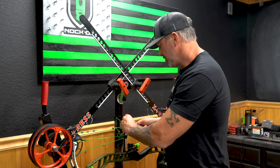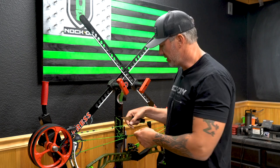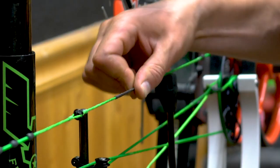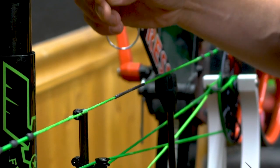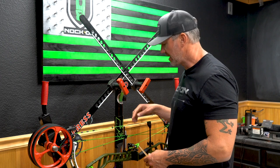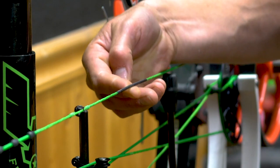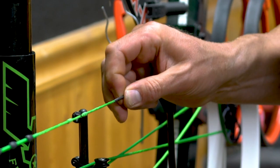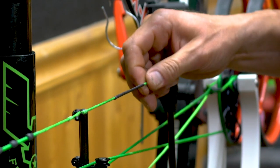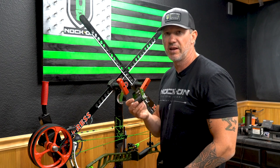One of the last things I'm going to do here is remove my existing knock points and D-loop, and also inspect my center serving. My center serving looks really good. If by chance I had any type of separation underneath that center serving, I would definitely want to replace it. Looking at it, I have no separation at all — pulling on both ends, super secure, real happy with that.